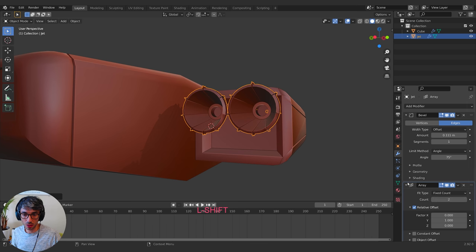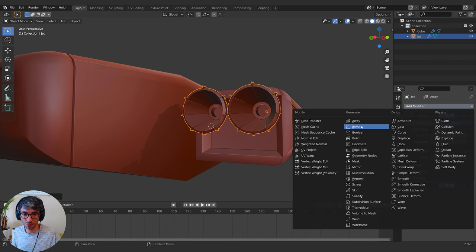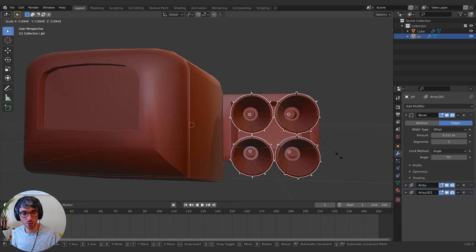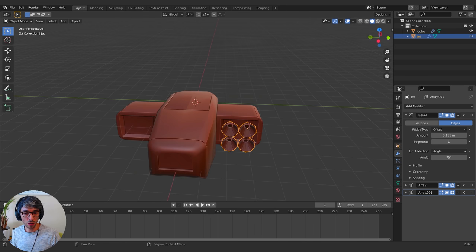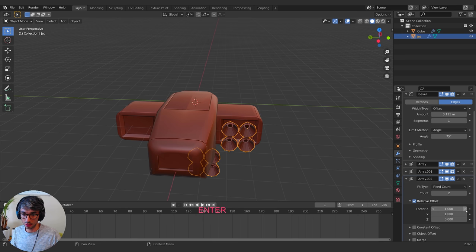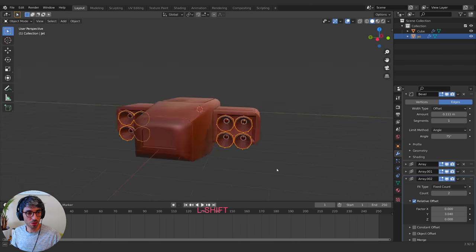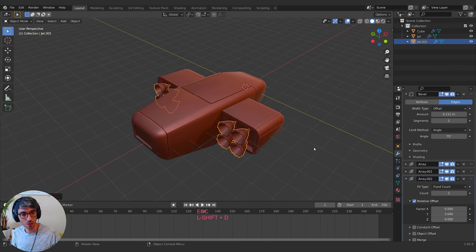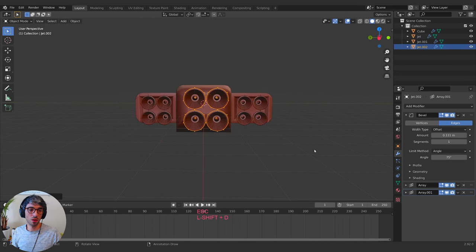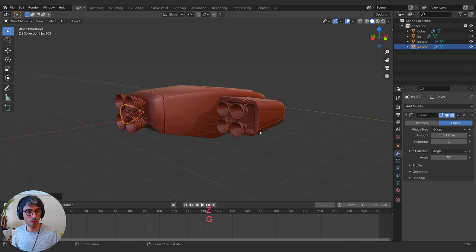Maybe I'll do another array and array this one down like that, maybe scale the whole thing. I'll do another array modifier and increase it up until it's roughly in the same spot. Then I can Shift+D, grab on the X — I feel like there would be one right in the middle as well, so I'll duplicate it and get rid of all the arrays.